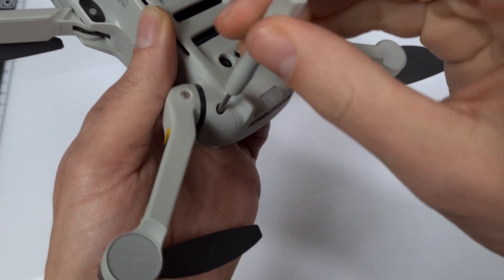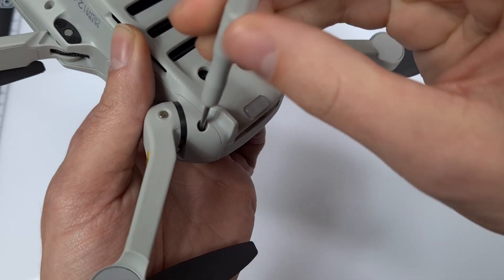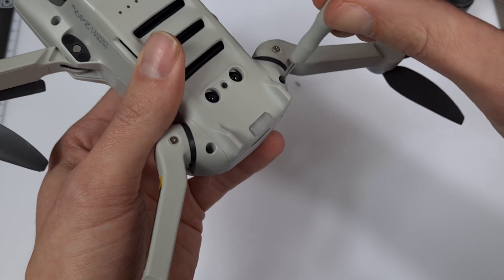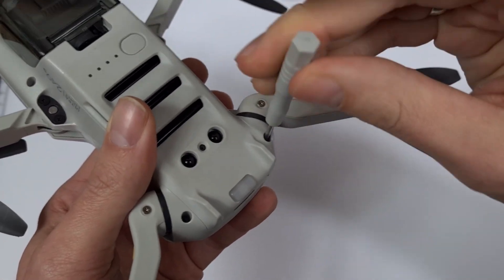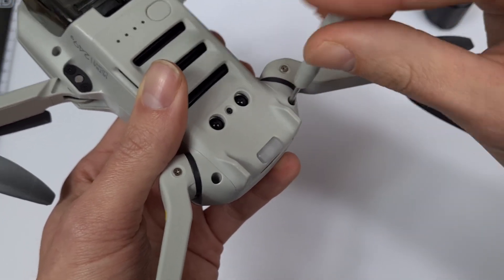Onto the back ones. The screwdriver grabs and the first rear screw loosens. These screws are so small and really shouldn't get lost. The second rear screw also moved and I can remove it.